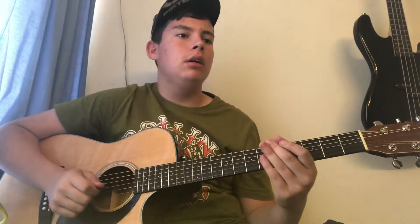Hey guys, welcome back to another video. Today I'll be doing a cover of a song that my guitar teacher wrote, and it's called Just Chillin'.